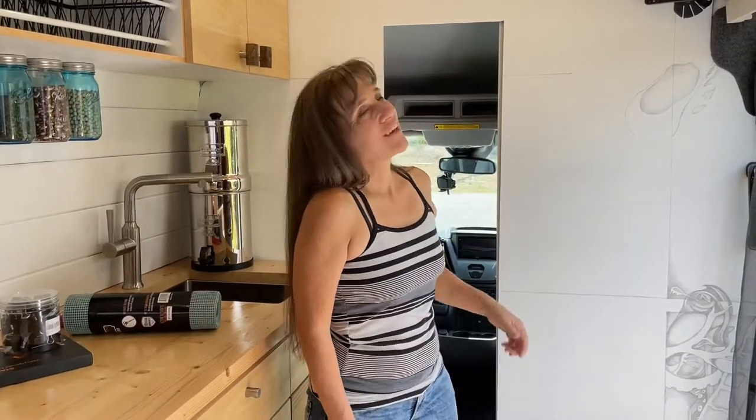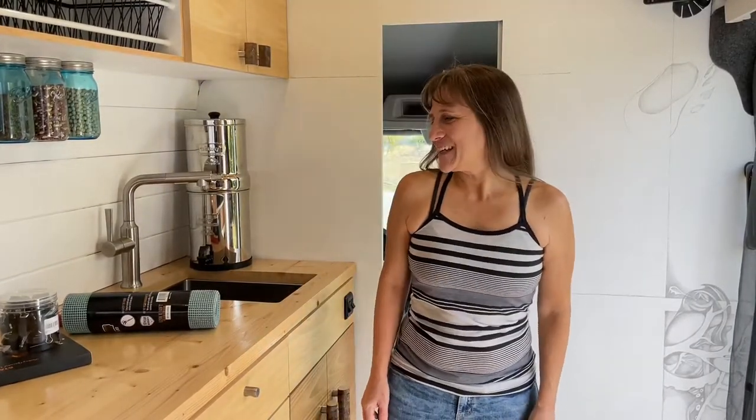Hey everyone! I just got back from my Miyaka River camping trip and now I need to get back to work on this bulkhead mural. I'll be working on that this week, but first I have a couple little projects that I want to do and I'll show you guys those.